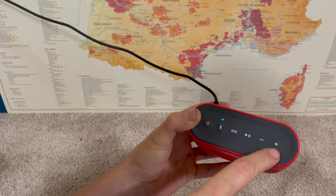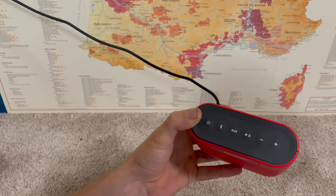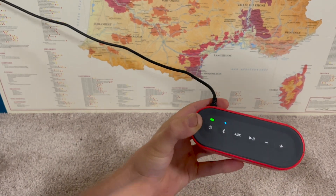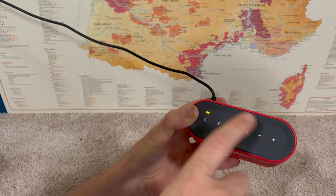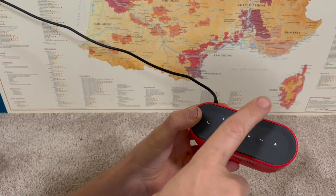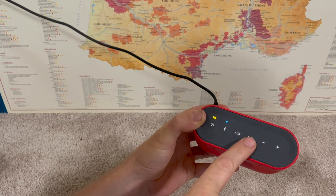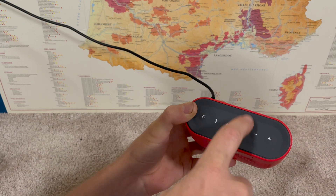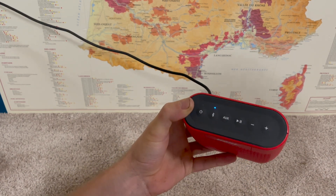Some things are obvious — pressing plus turns the volume up, minus turns it down when you're listening to music. But here are a couple of things you might not know about what you can do with these buttons. You can actually control your audio: you can skip forward and skip back as well as play and pause, all with the play button. One press pauses it, one press again resumes the audio. Double pressing will skip forward a song, and triple pressing will go back a song.